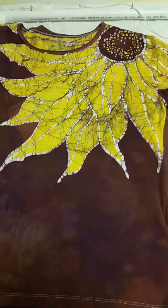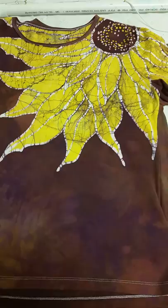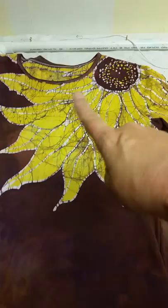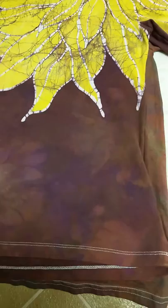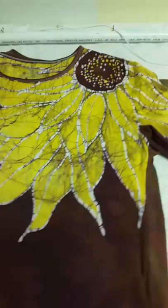Hi guys, this is Kimberly with The Artistic Frog. I wanted to show you tonight some results and some shirts I have posted previously. I got the sunflower there — turned out beautiful. I dotted it yellow first, came back and painted the beeswax all over the flower, then put it into a purple and it turned this beautiful brown. Look at all that modeling in there — that is so pretty.